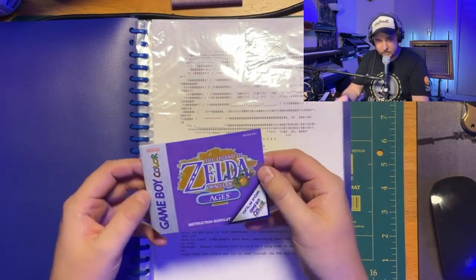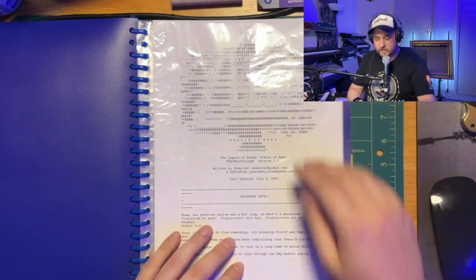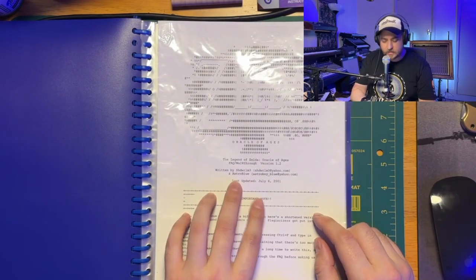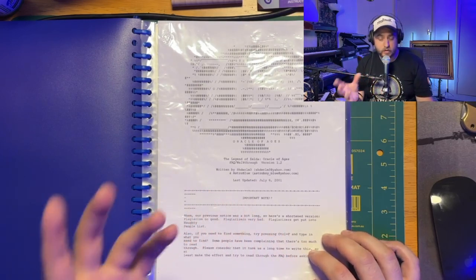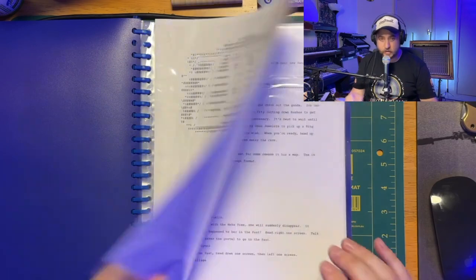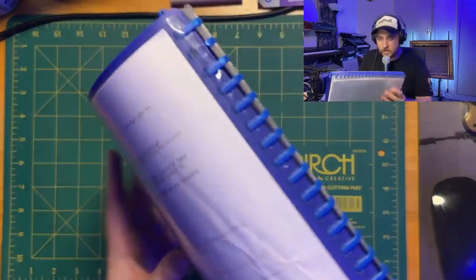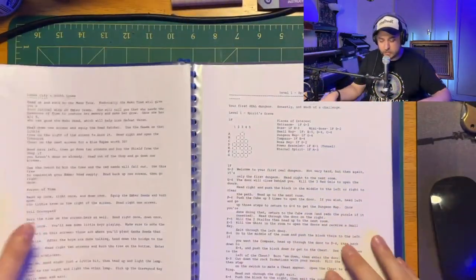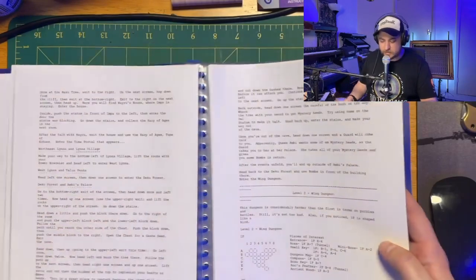Look at that. Beautiful. It's still like perfect, barely a wrinkle. It is in gorgeous condition. And this walkthrough here — Legend of Zelda: Oracle of Ages, Frequently Asked Questions slash walkthrough version 1.2, written by Shadow Realm and Astro Blue. Now, it's hilarious that the start of this is so funny. They hang shit on people who plagiarize the content and who have copied it and put it on their websites without asking permission and reproduce it in any way. That's why I won't show you too much of this. But there are so many funny moments in this one. Particularly — I don't know if you can read that — but that says F.U., Sincerely, the writer of this walkthrough. So I downloaded this and printed it out so I could put it in this book, which is the exact same book that I put it in all those years ago. And I didn't even get past barely any of this.